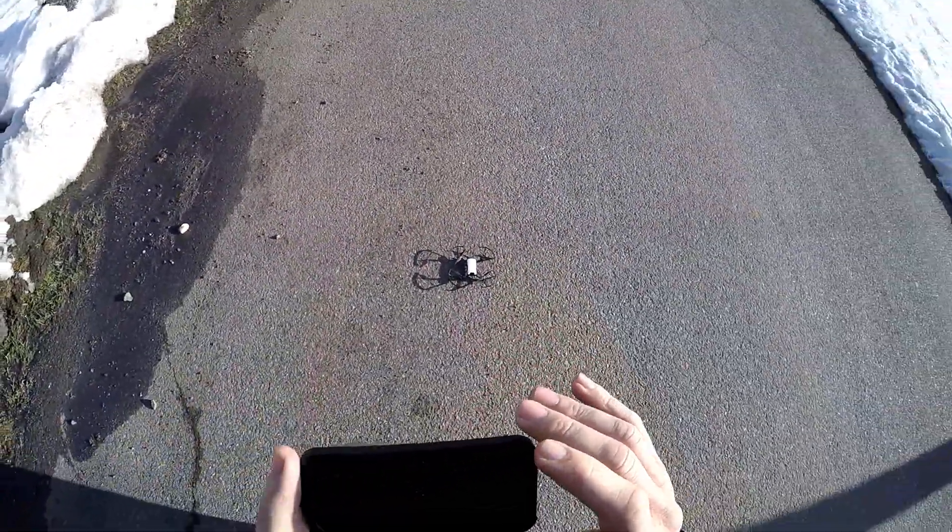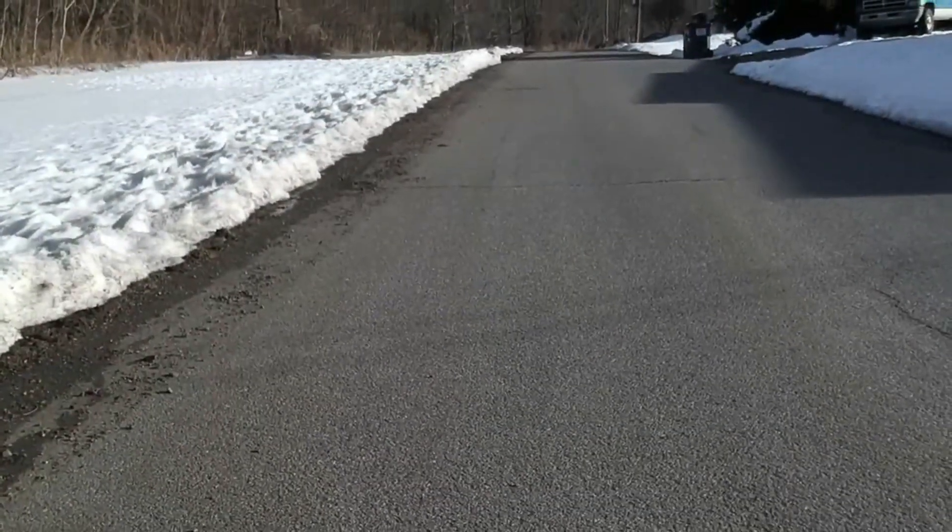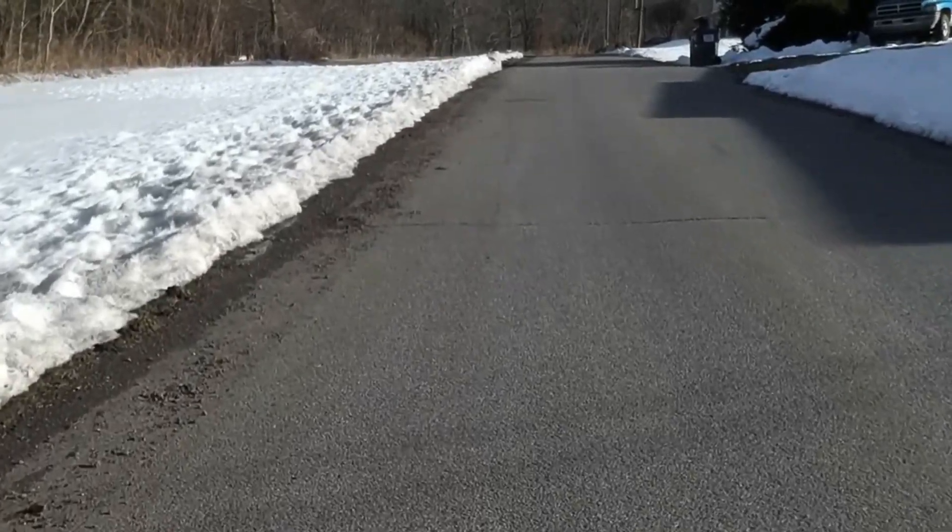We're gonna go ahead and record here, take off and see how this works today. We are going to click record — we are recording. Slide to take off, and we're up. Go forward just a little bit here.